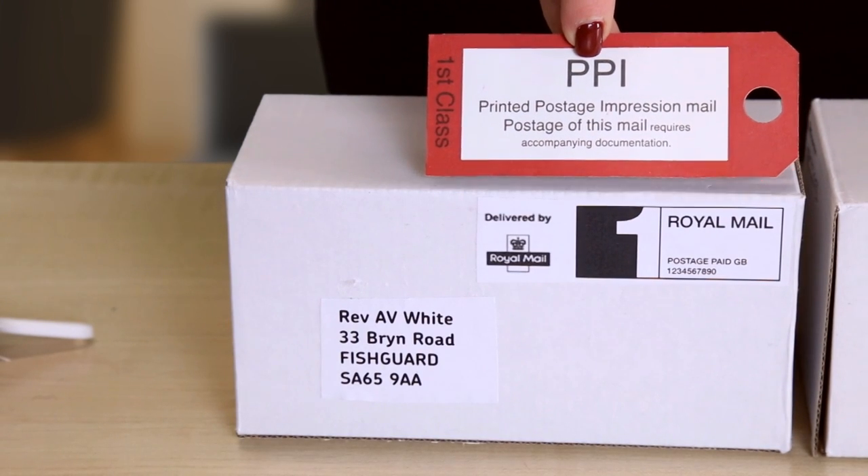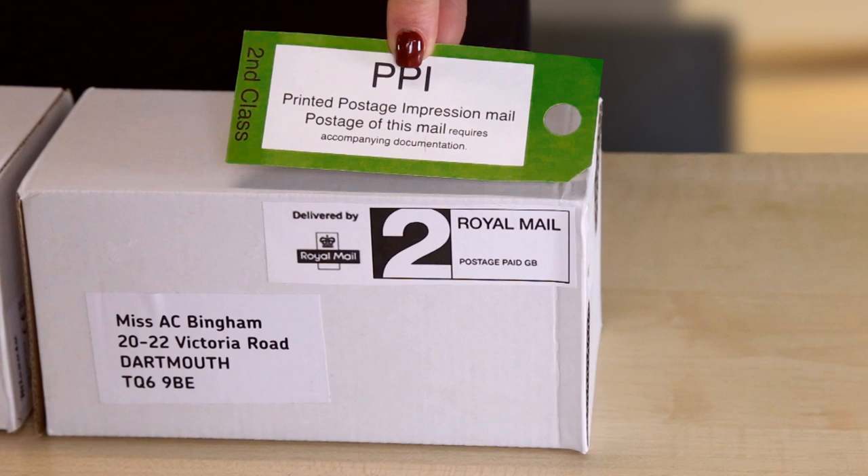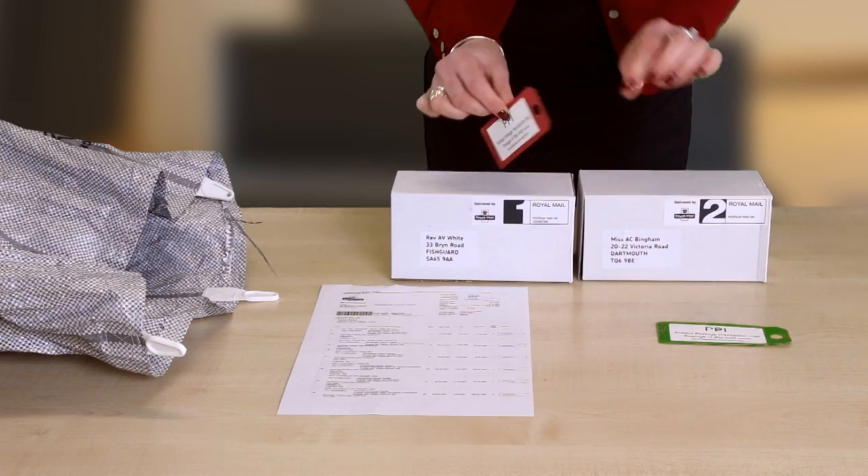Hi, I'm Caroline from the Royal Mail Business Support Centre and I'm going to show you how to prepare your bag labels for a first or second class account mail posting. Use the red label for your first class mail and the green label for your second class mail.